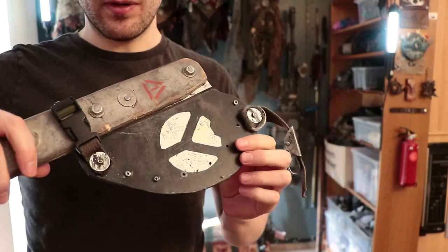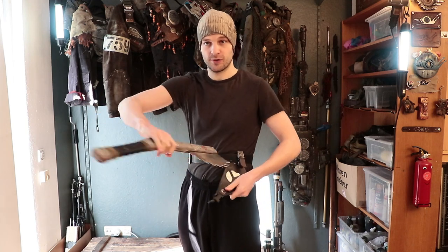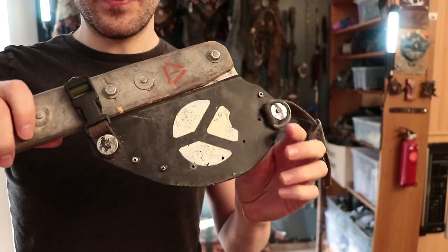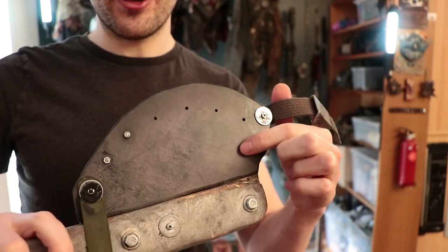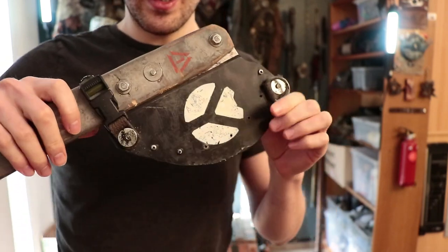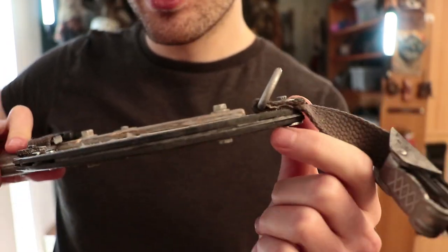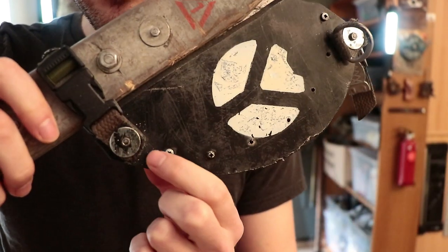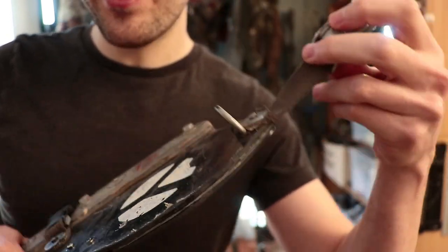Let's talk about the sheath. I can put the axe back in like this, just roll it in, and take it out with a rolling motion — it's not just pulling, it's really rolling. The sheath is pretty quick and dirty, though the dirt effect is actually made with paint. It's made from ABS plastic — two sheets with thinner ABS in the middle so the blade can't poke out, and some bolts holding those two pieces together.